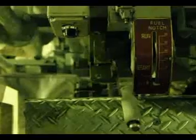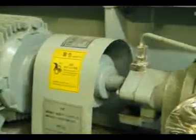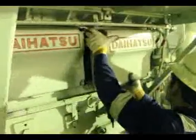Stop and lock the control lever. Engage the turning gear. Shut the fuel supply. The low oil priming pump must be running — stop and lock the low oil priming pump. After some time, remove the cam case cover.